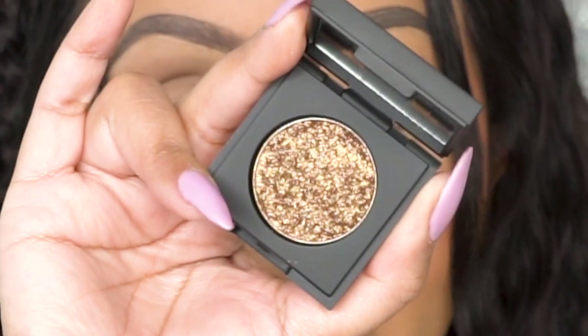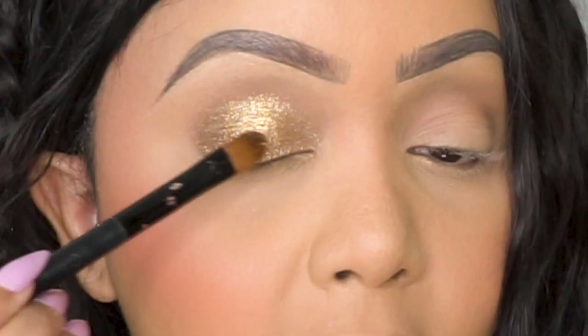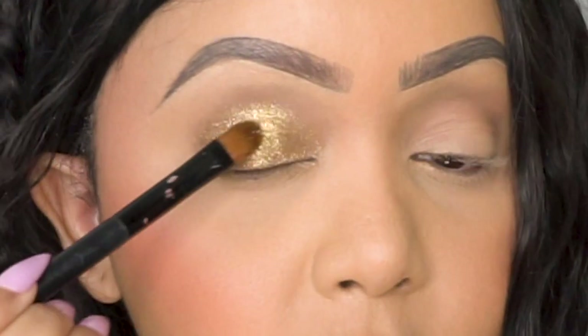So let's go ahead and apply the shadow all over the lids. Look at how beautiful this shade is — it's super iridescent, and I love the fine glitters in it. I'm going to go ahead and apply the other eye off camera. To finish off this look, you can simply apply mascara if you'd like, but I really want to make this look a little bit more dramatic, so I'm going to use my favorite liquid liner and some lashes off camera, and then we'll be back to continue with this look.